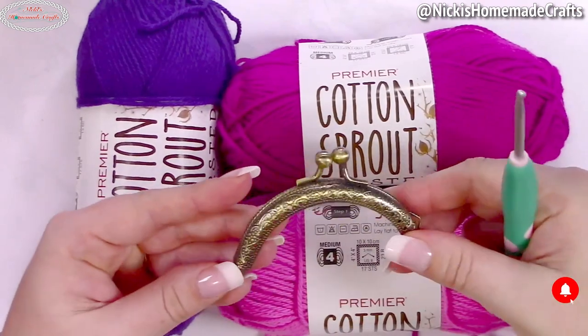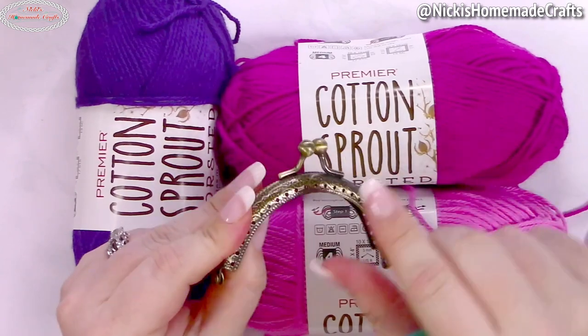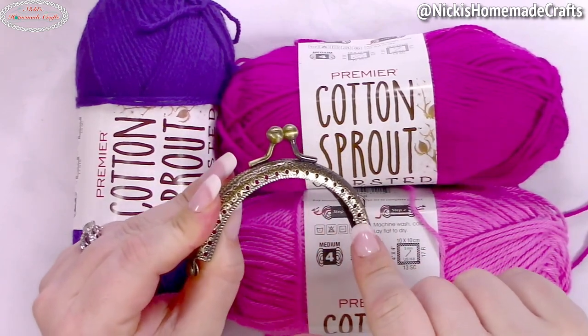You're also going to need one of these metal clamps that you'll sew on using some thread.